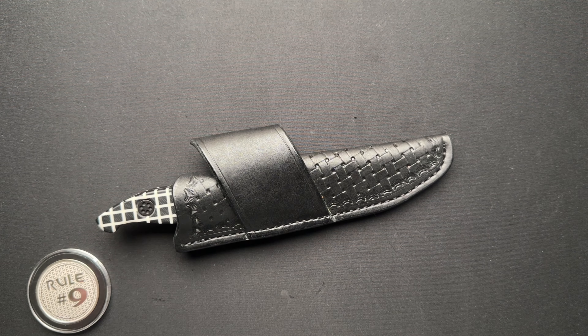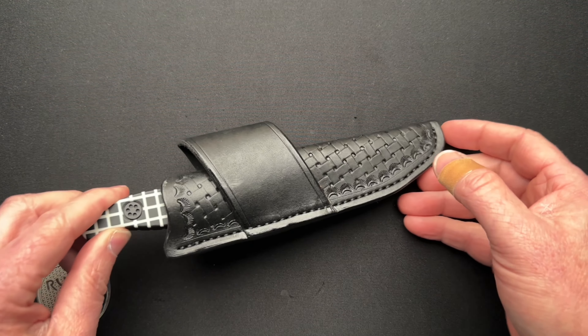All right, boys and girls, I am back with another Jim Skelton knife review. This is the Scaphoid Tron G-Shock Edition from Skelton Blade Works. This belongs to my good friend Alex.